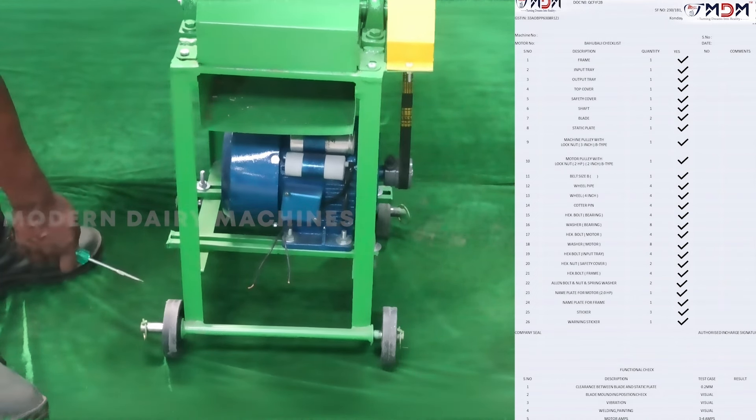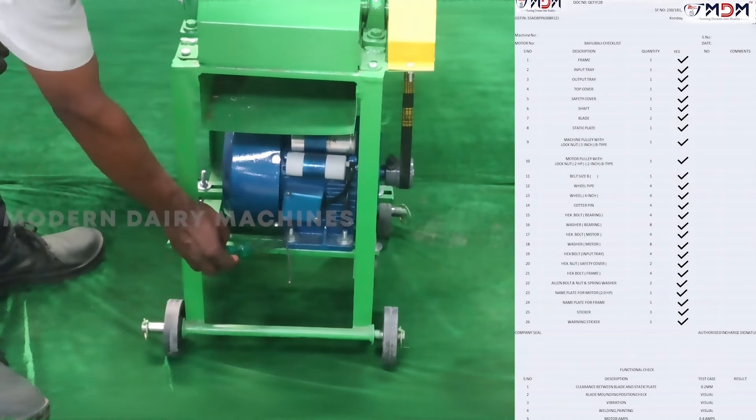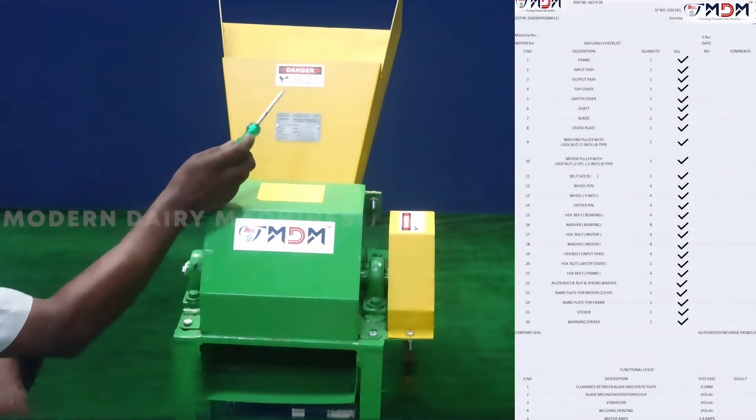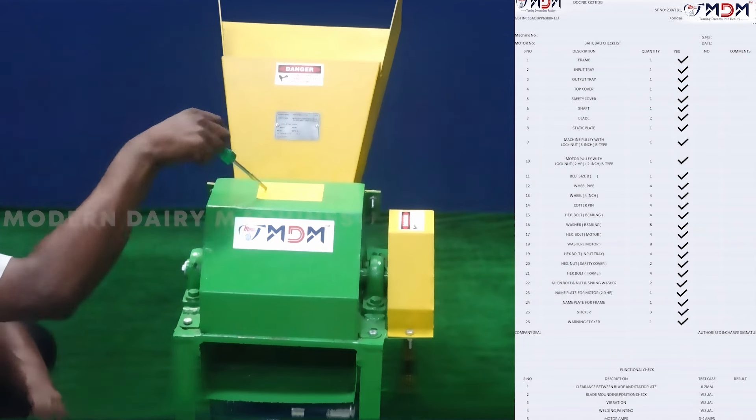Next, this is the nameplate for motor, the frame, the MDM sticker, the warning sticker.